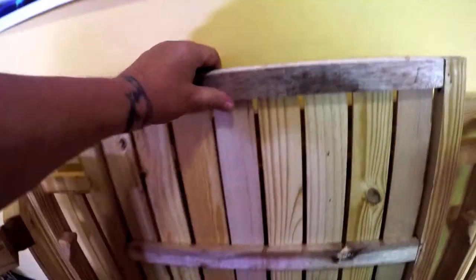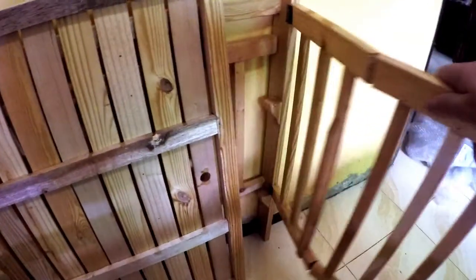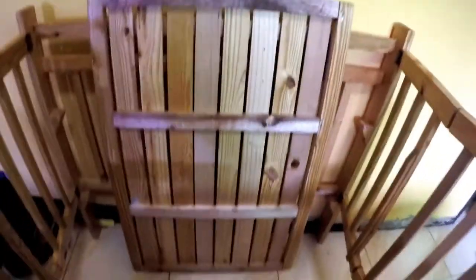But to put this together you would pull this out, extend it out, lock the side, lock the side. I'm going to try to do this one-handed.